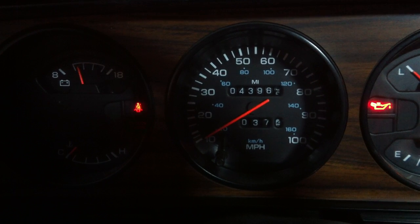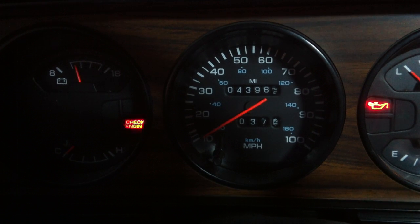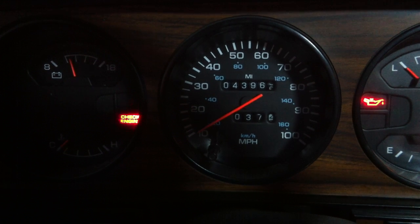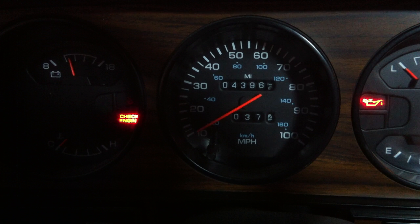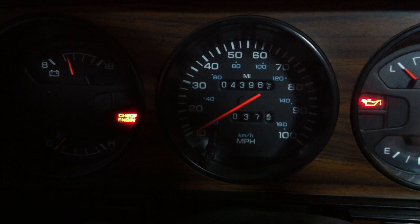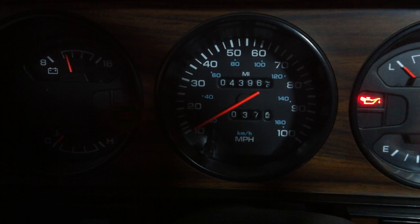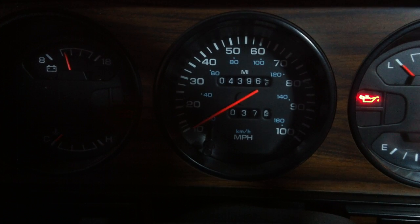Now watch the check engine light. That was a code of 12. 45. 22. 24.